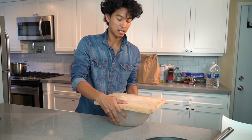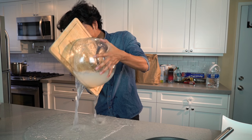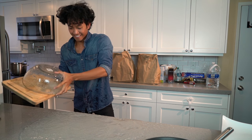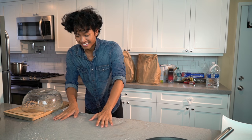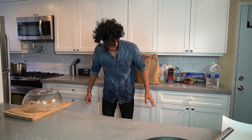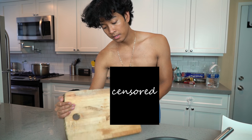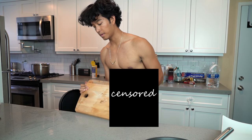Here we go, guys. Oh my god, it's so wet right now. Oh my gosh, the biggest fail of my life. It was definitely not hard enough. Well, that was a fail. I will say agar agar is a lot easier to clean than jello, because jello sucks. I've cleaned so much jello in my life.